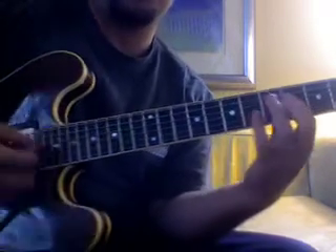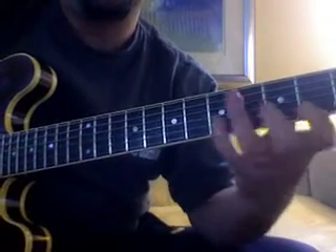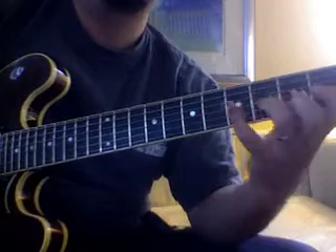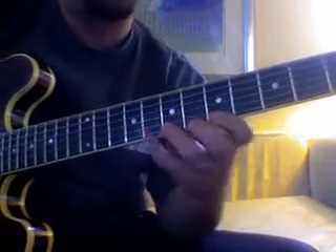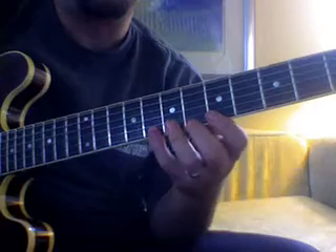The super bonus would be the alternate picking too, and you can do it in this one as well. Find little things like that, but start with the groups of four. Here's the next shape up of these scales, and you just want to start to memorize these.